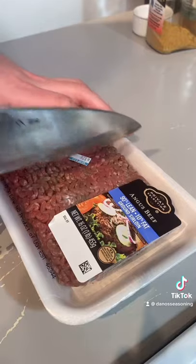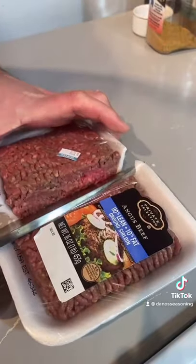I'm about to make some sloppy joes. Let's go. Slice to one pound in half, just like that.